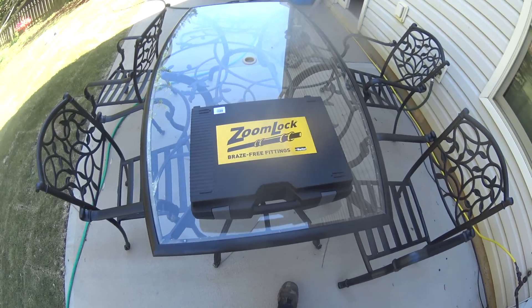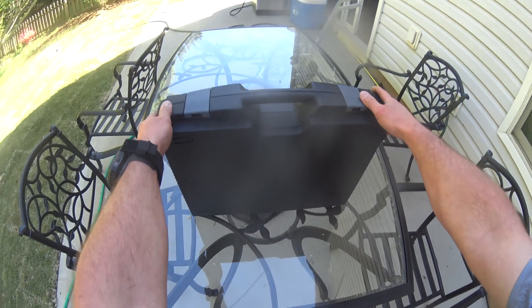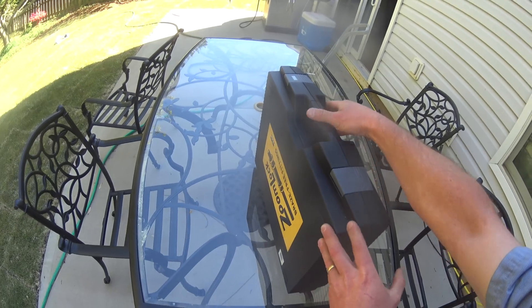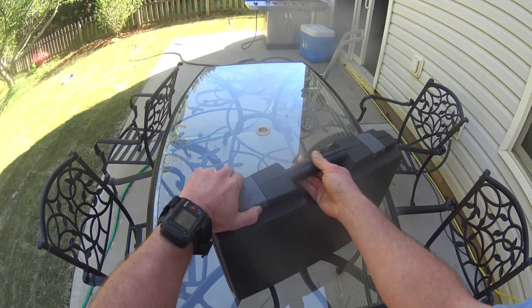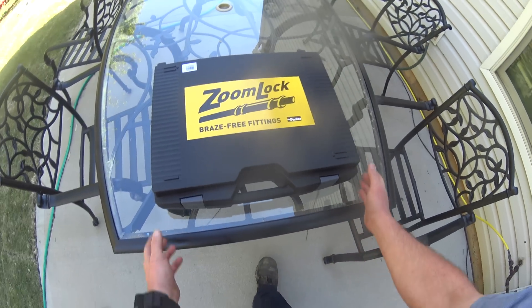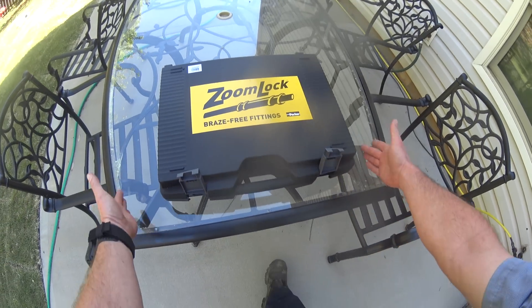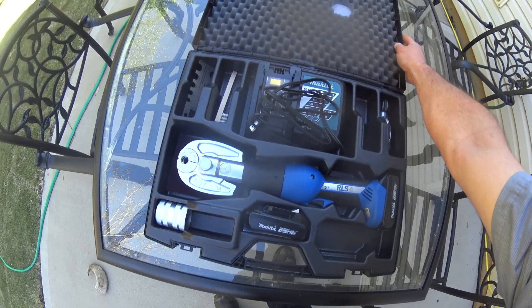Just wanted to do a little bit of an unboxing here. It comes in a really nice case — your typical plastic case that you get with a lot of different tools these days. A couple of plastic latches that do a pretty decent job of closing the box. It's not real heavy duty like a Pelican or whatever, but it doesn't really need to be. So, pop it open and go over what you get with the kit.